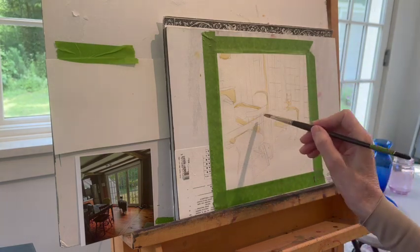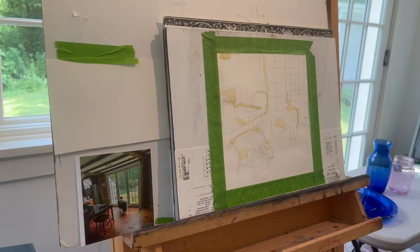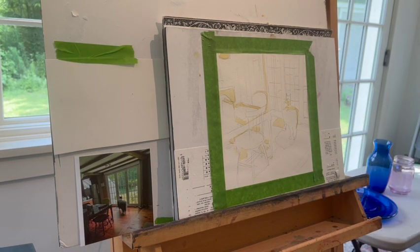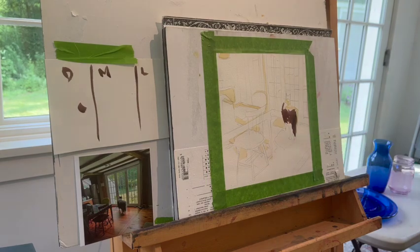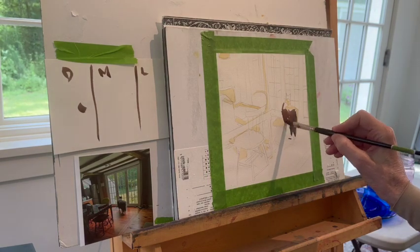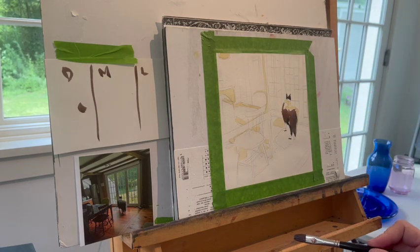The first thing that I do is put in some watered-down Naples yellow in order to find the whites that I want to leave. And this is because I don't use masking fluid. I just tried to use masking fluid two days ago, and it went so badly that I threw every bit of masking fluid that I have in the house out. It never works for me. I am done with that stuff.